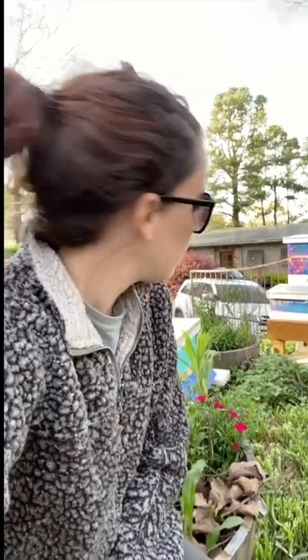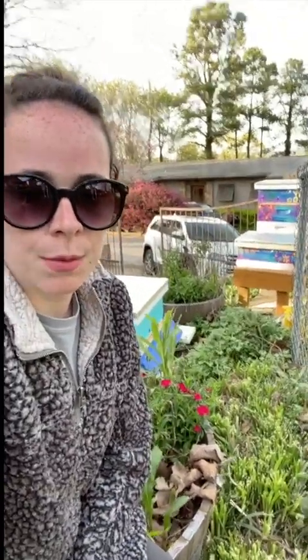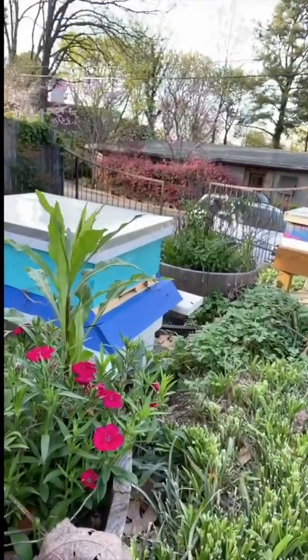All of the beehives have been moved to their permanent location. Everyone seems to be happy — this is day two with the new hives. I'm going to put sugar water on top of the hive so they can have some food to help build their comb. I'll keep you posted throughout the spring on how the new hives are doing. See how active they are?